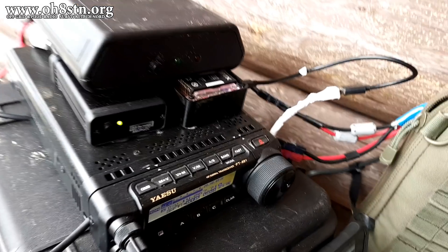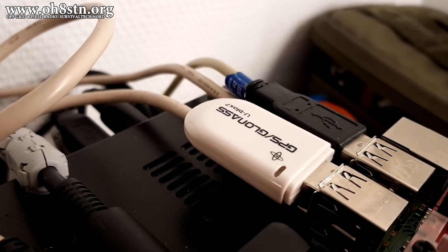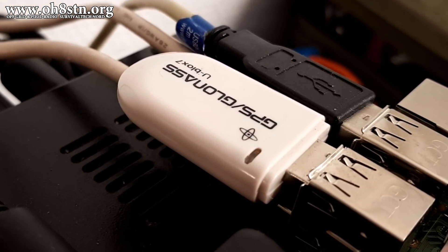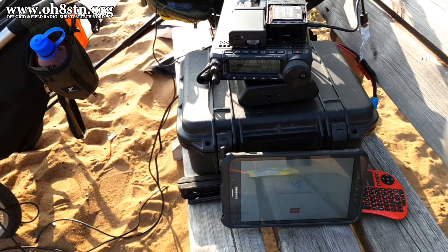We've demonstrated digital off-grid communications with ham radio and a Raspberry Pi. We've demonstrated integrating a GPS and a real-time clock into the Raspberry Pi, and we've even demonstrated taking a Raspberry Pi off-grid and into the field.